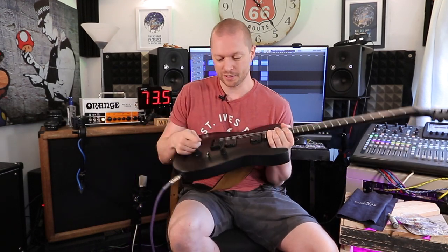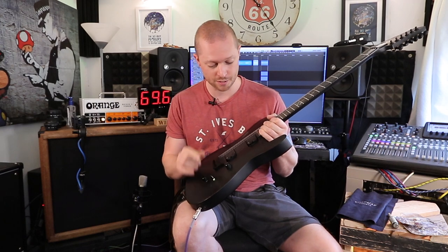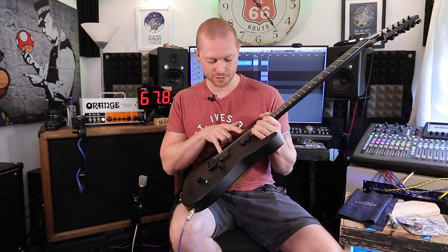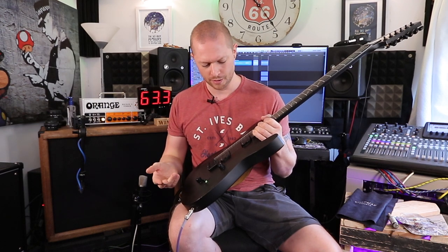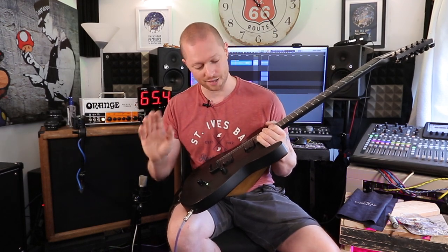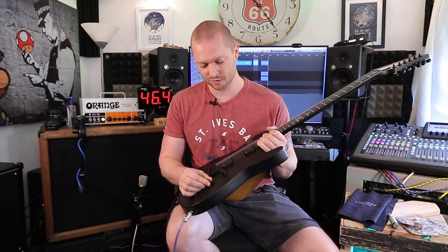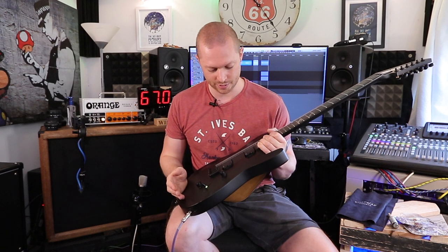The five-way switch: in the front position it's the front humbucker, rear position is the rear humbucker, middle position is both humbuckers. But positions two and four are one humbucker and one coil split — the other way around for position two and four. On Anderton's website — and this is not a dig at them, I love Anderton's, been shopping there for about 20 years — one of the reasons I bought this is because it said it had push-pull knobs. It doesn't.